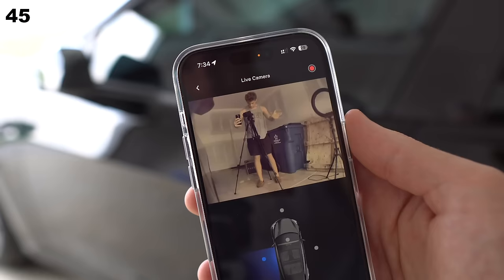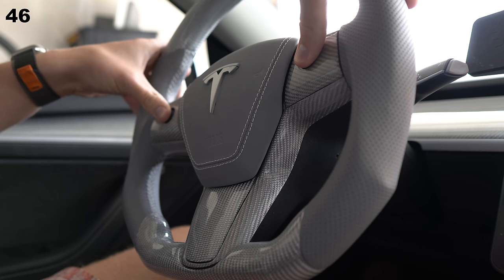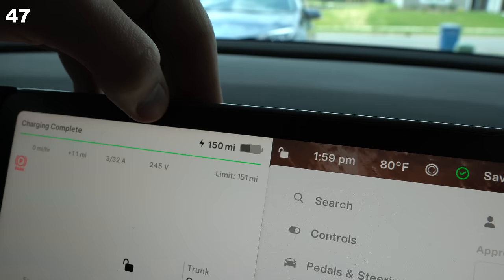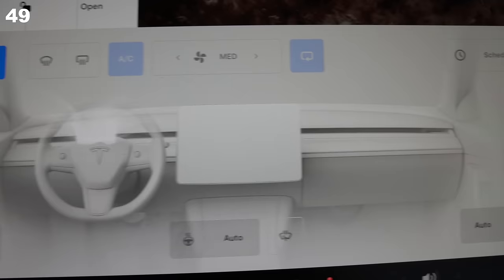As long as Sentry mode is on, you can view a live feed of your car's cameras from the app. 99% of the problems you have on the screen can be fixed by doing a soft reboot — just press and hold both scroll wheels until the screen goes black. You can quickly switch between miles and percentage by just tapping it. Be careful disengaging Autopilot by turning the wheel, as Traffic-Aware Cruise Control will remain active and the car will literally keep going.